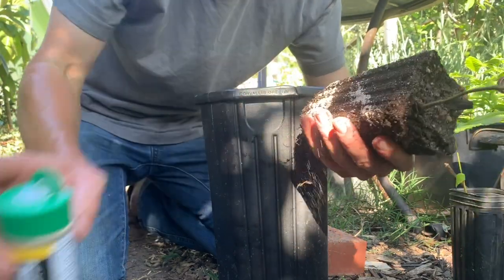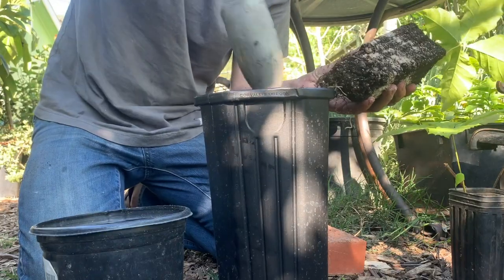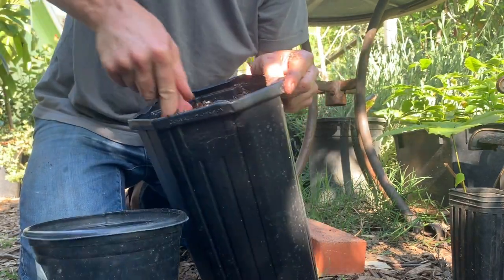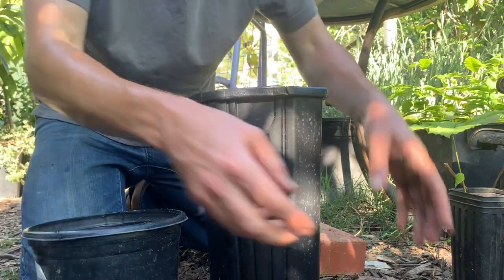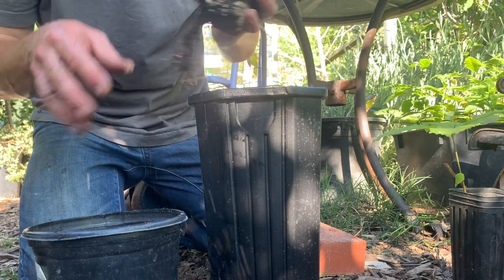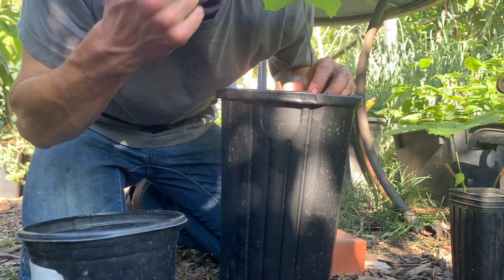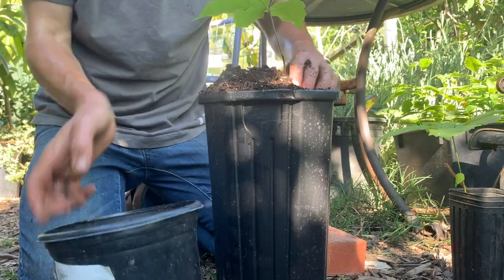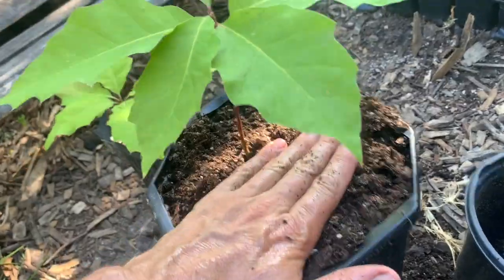I like to dust these generously with the mycorrhizal inoculant — they don't need too much. Then just dig out a nice little spot for the seedling, filling back in with the existing soil. Once the hole is deep enough, slip the seedling right in comfortably. I want to maintain that original soil level as much as possible — you never want to bury the trunk of a tree, and you never want to plant it too high so the roots are exposed. Fill that back in, just like that.